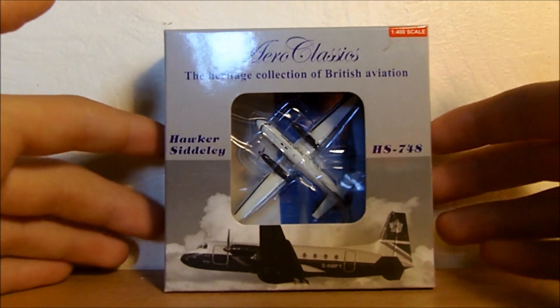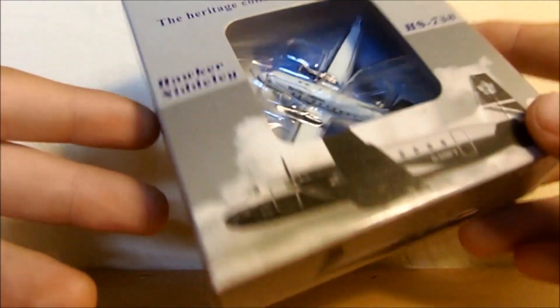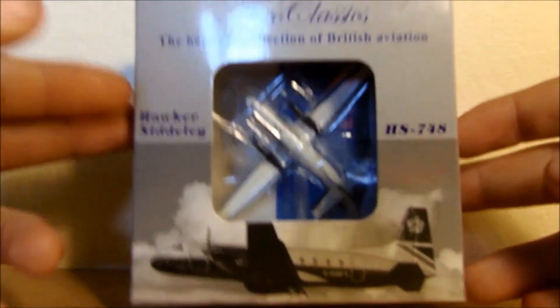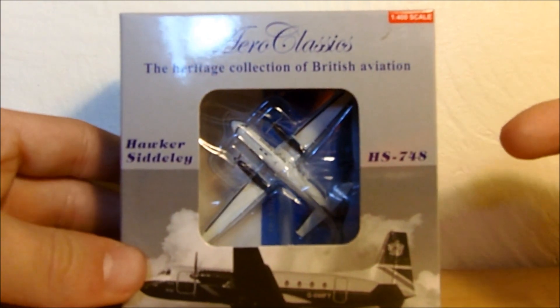So we can have a look at the box. We've got a nice thing about Aero Classics here — we've got the picture of the plane at the bottom. They've got clear plastic where you can see through to the model, but I won't look at it too much because I want to look at it when we actually unbox it. It says Aero Classics, the Heritage Collection of British Aviation, and Hawker Siddeley HS748.